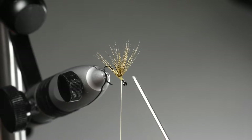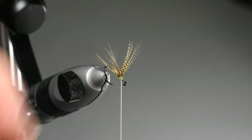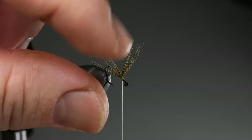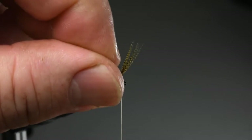From here we're trying to split the wing into two equal amounts. Near enough is good enough — no need to count the fibres. I'm using my bodkin to aid in this and my fingers to try and massage the fibres into place.